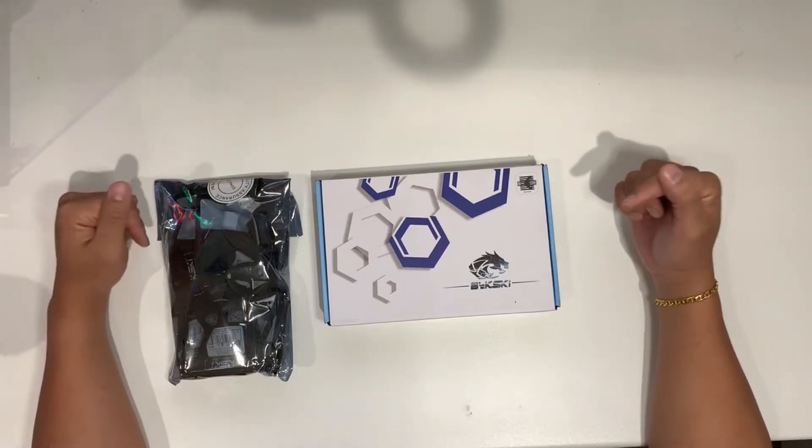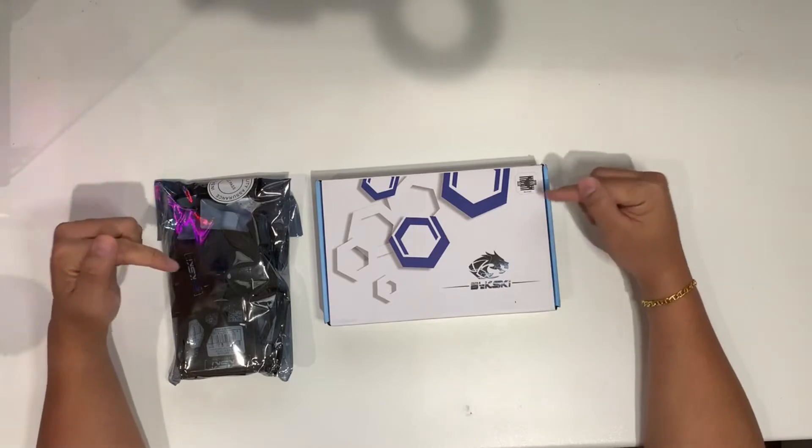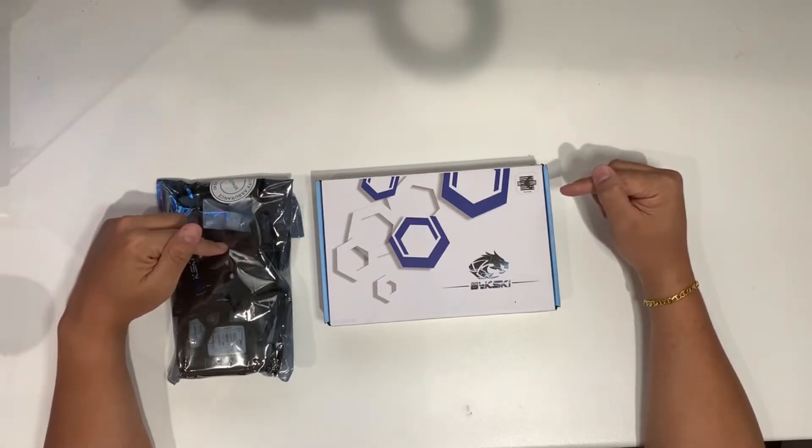Hey guys, so today I'm back again to do an unboxing of the CPU water block from Belsky and also the Belsky fittings. I bought 12 of them from AliExpress.